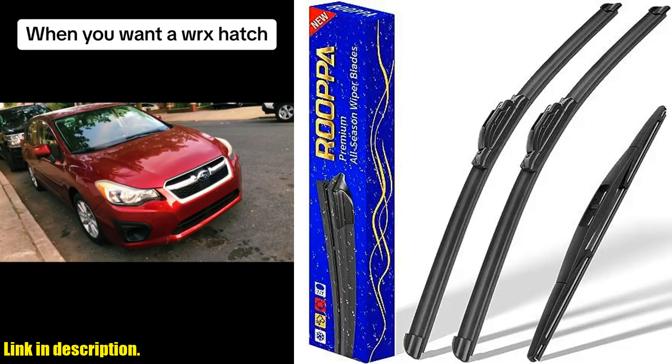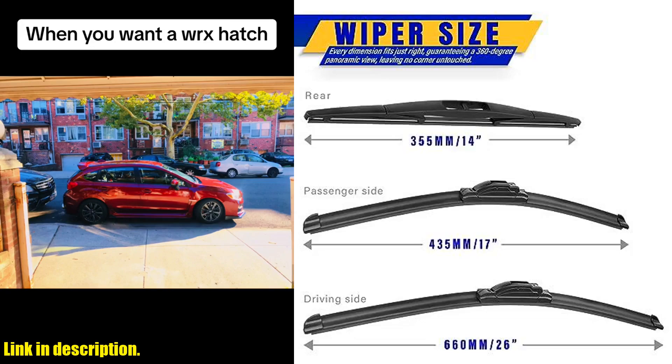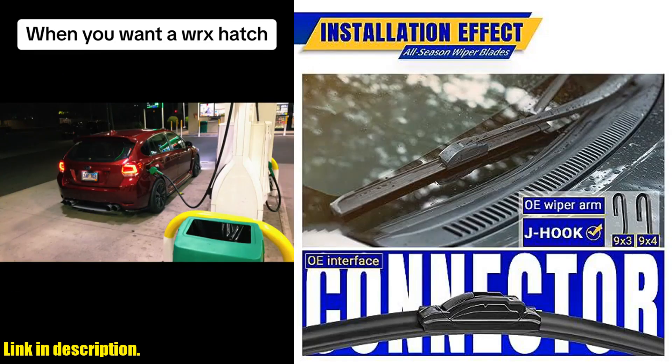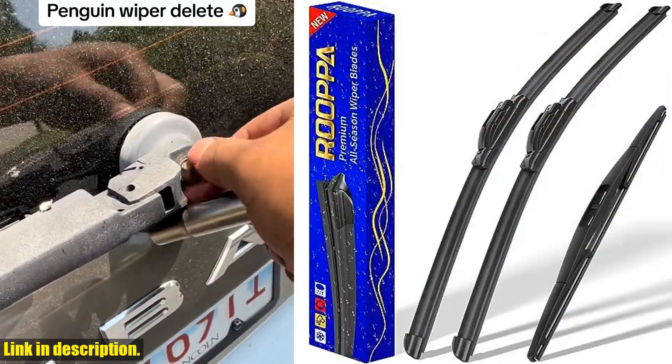No need to worry about compatibility either, as these wiper blades come in a set of three with sizes 26, 17, and 14, and they come with a clear instruction manual for your convenience.